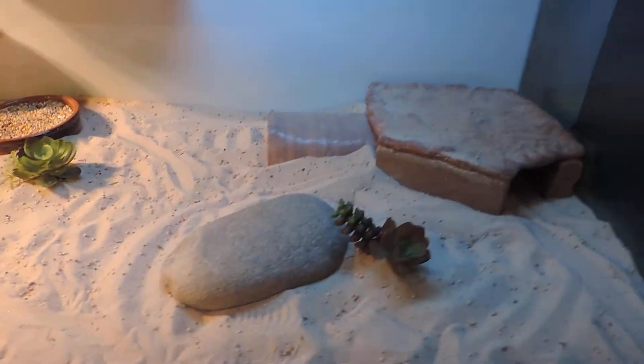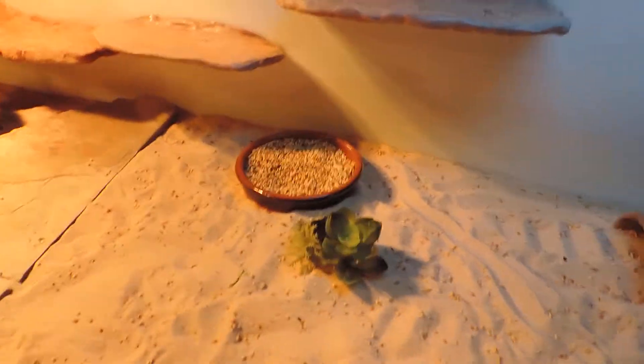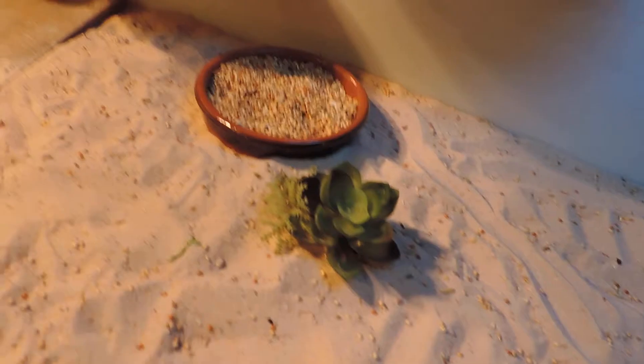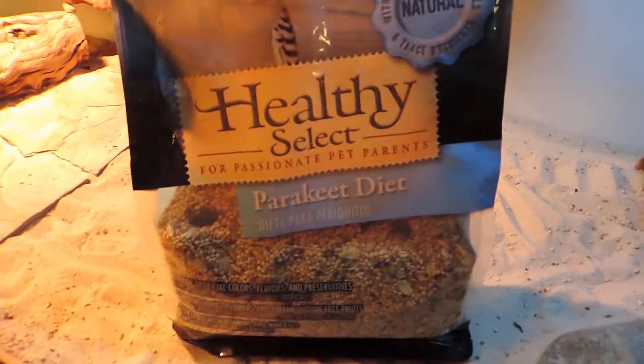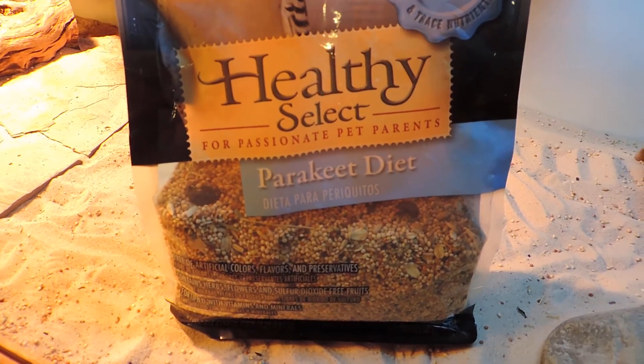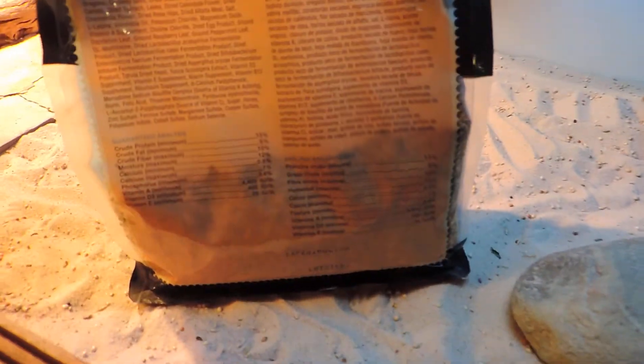On the cool side of his cage, which gets into the 80s once the light is on, there's his food bowl with bird seed. I use Healthy Select parakeet diet — all natural. I check the back to make sure it has good ingredients. It has millet, grass seeds, and other good stuff. When I first got him I had him strictly on millet seed.